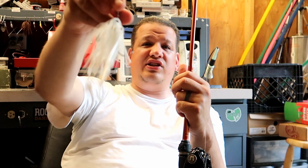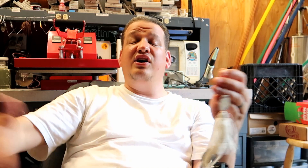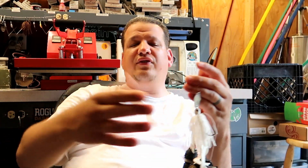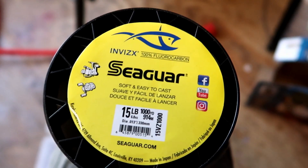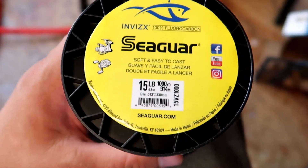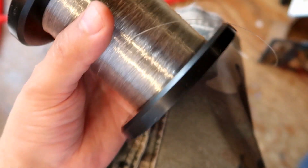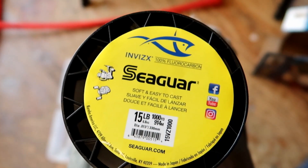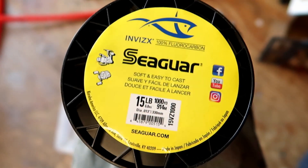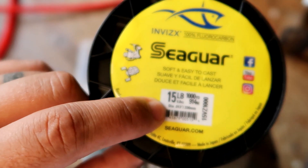That's the quick video about chatterbaits — what I use and where I use it. Thank you for watching, hopefully you learned something. That Guy Skimpy — please subscribe. By the way, it actually is 15 pound Seaguar fluorocarbon on the rod right now. I usually buy one of these a year and re-spool all my rods. The Seaguar is awesome — I also use 12 pound but what I have on there right now is 15 pound.